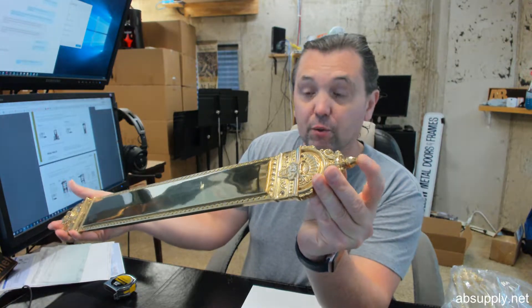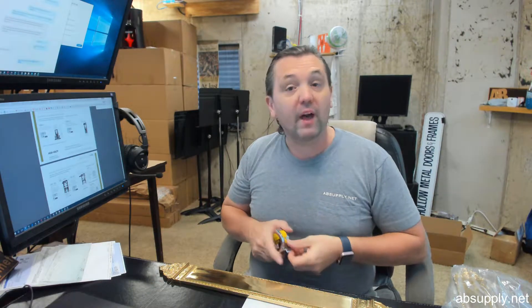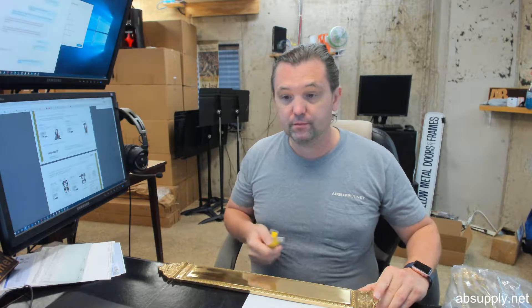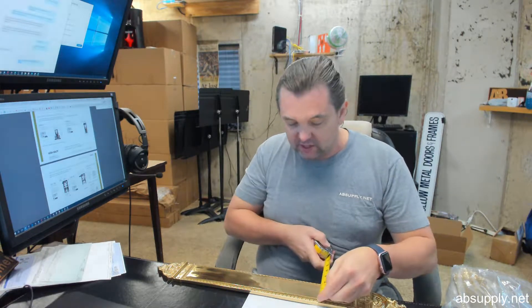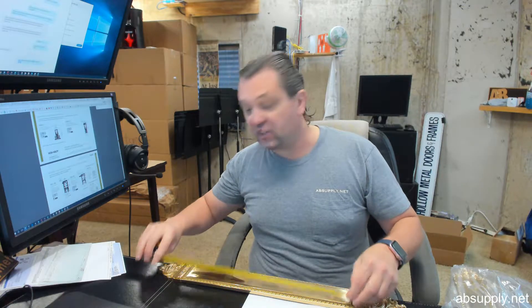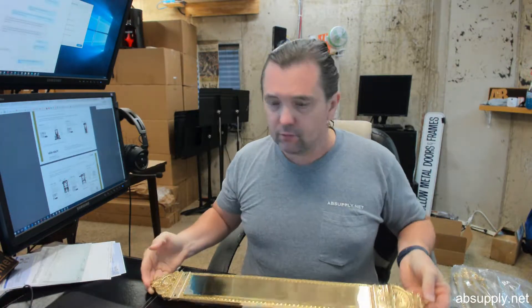From tip to tip it's 23 and 3 eighths inches. This will be available in a variety of different finishes, which is a hallmark of Brass Accents — the availability of lots of finishes. It does have an overall thickness of about a half inch. The flat surface of the plate is 1 and 7 eighths. They say 15 and 3 quarter, but it's actually 15 and 1 quarter. I like to check the dimensions that are listed — sometimes those things change. Very nice looking plate to be sure.